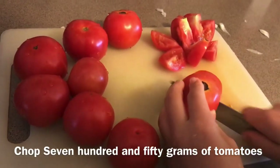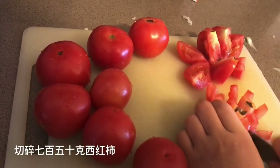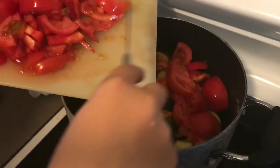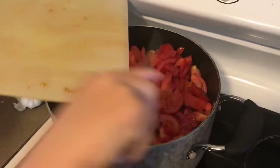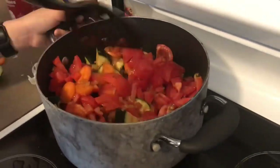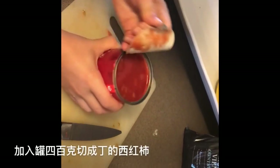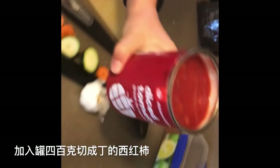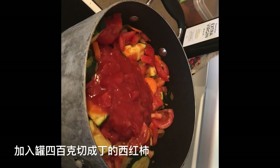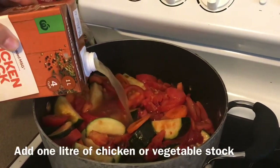Chop 750g of tomato and put it all in the pan. Add a 400g tin of diced tomatoes. Add one liter of chicken or vegetable stock.